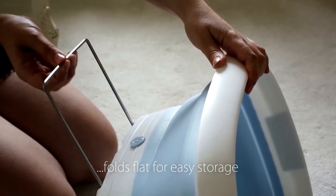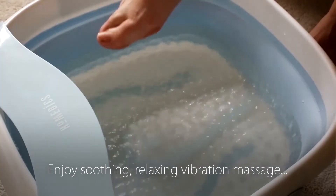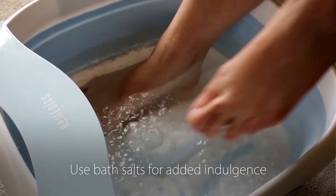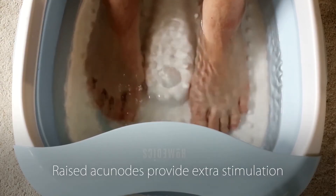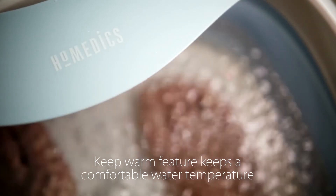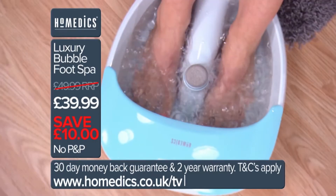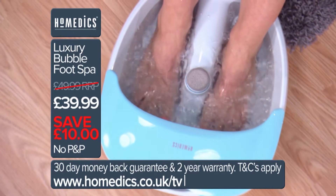It weighs just about 4 pounds, which is light enough for anyone to carry around. Thanks to its compact size and weight, you can easily have a relaxing foot spa anywhere around your house or even in your home office. The Homemedics Foot Massager is a small yet powerful massager that will enrich your life and help make your downtime a moment of bliss.